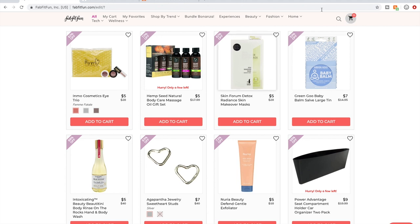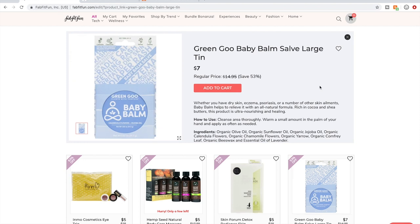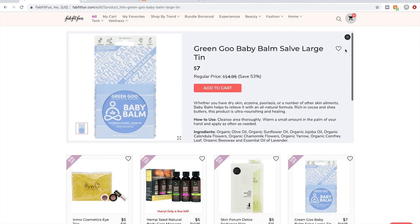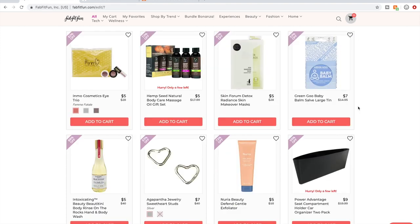More masks I don't get. I talked about the Green Goo. I almost got the baby skin tin because I'm pregnant, but I realized I don't have the baby in my arms yet and I don't know if the baby will have skin problems. So I decided I don't need to purchase it preemptively.